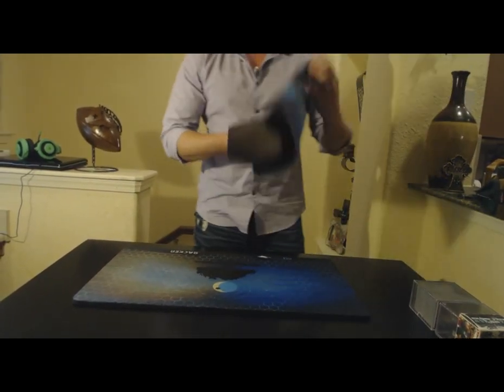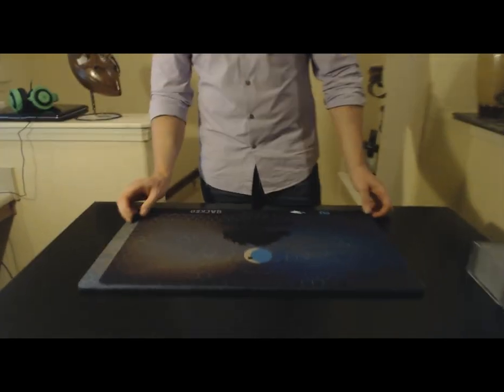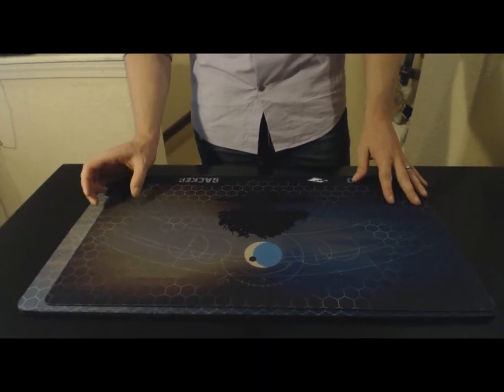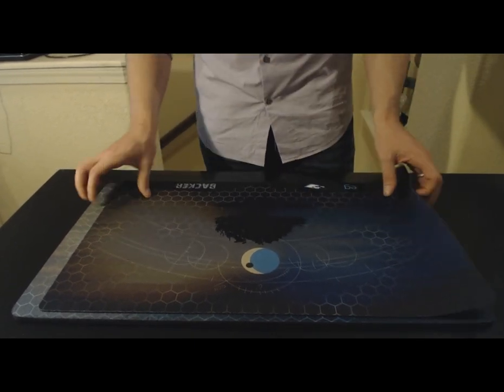The other thing I want to show you is how long the mat is. Our mat is actually 2 inches longer than your standard play mat, and we do this to make up for the space that the LCD screen takes up, so you are not compromising any playing space.